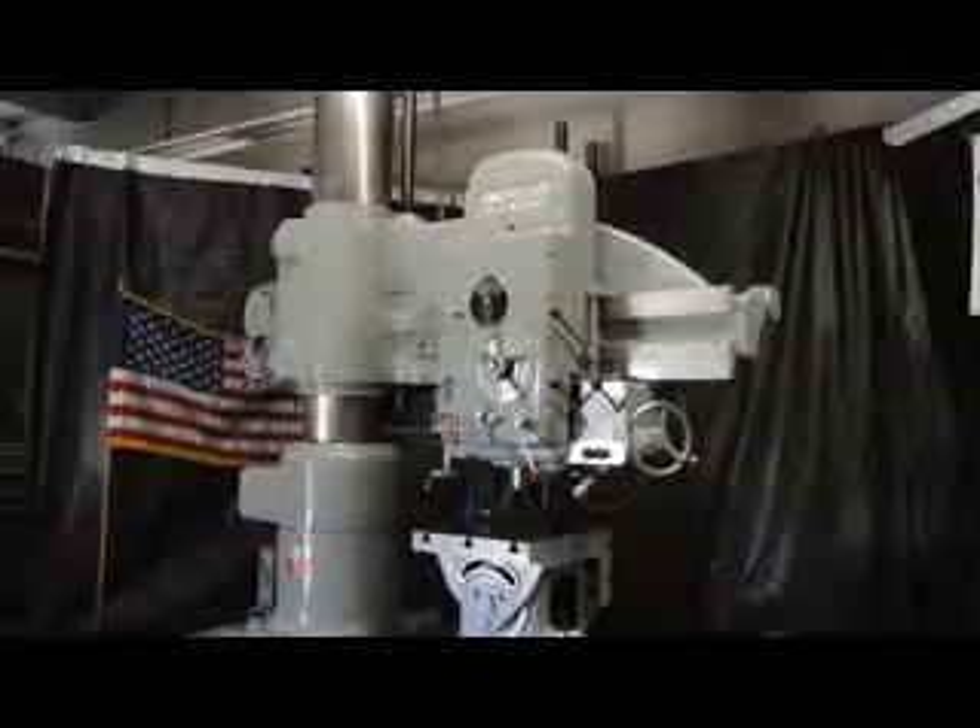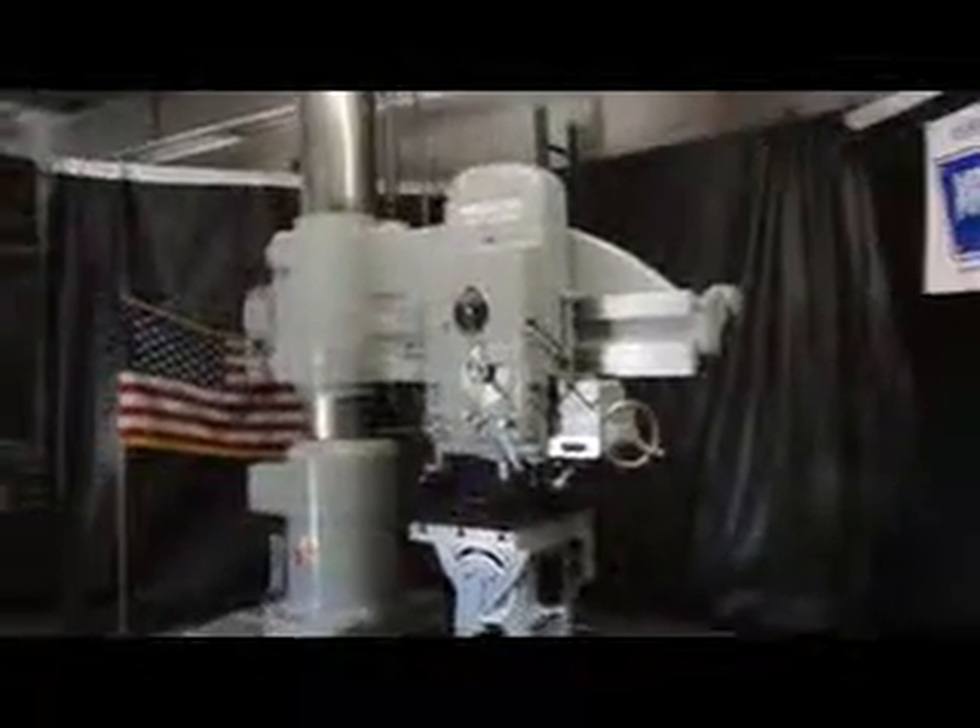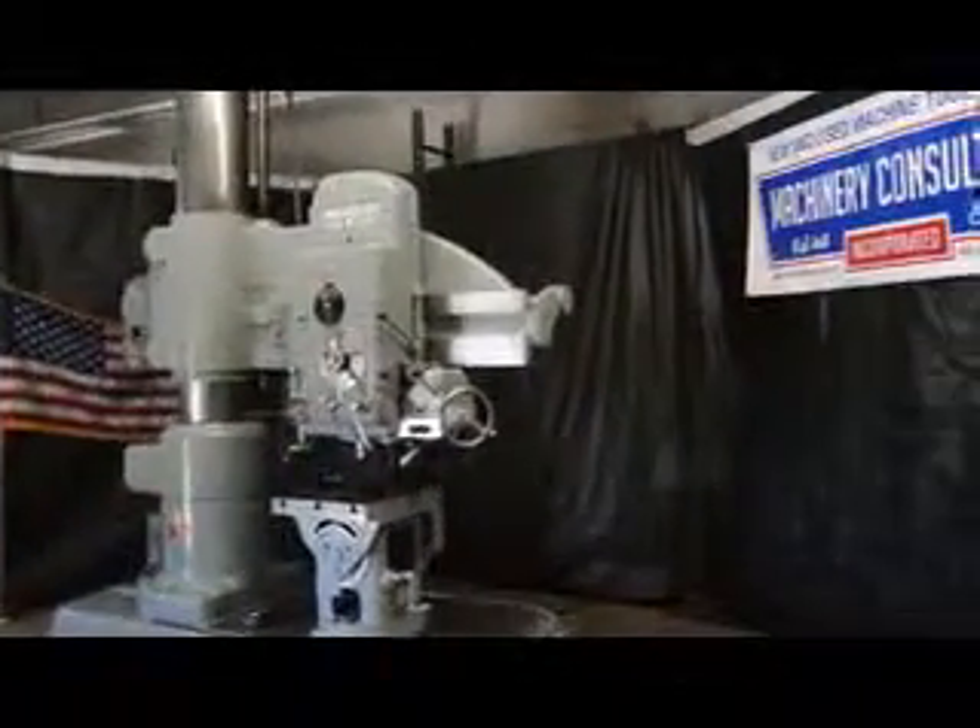That being said, we're going to go ahead and exercise some of the speeds and feeds on this machine and show you how well it performs. Go ahead Frankie, let's rock it out.